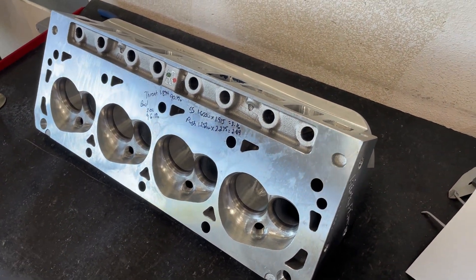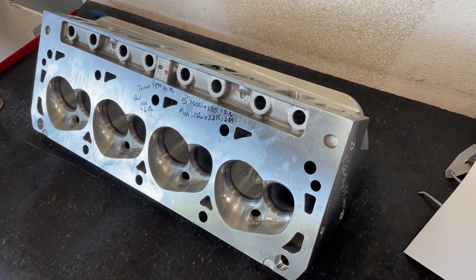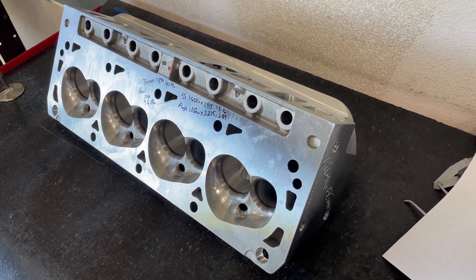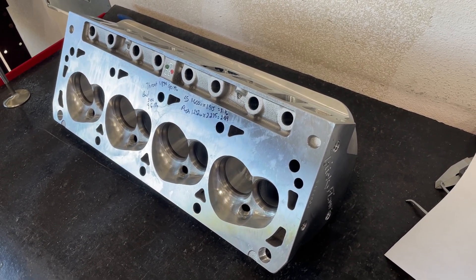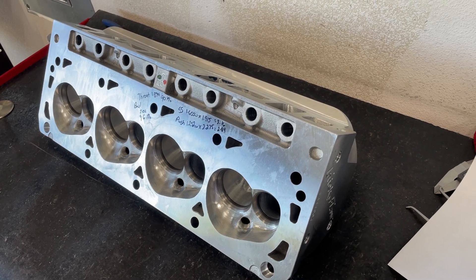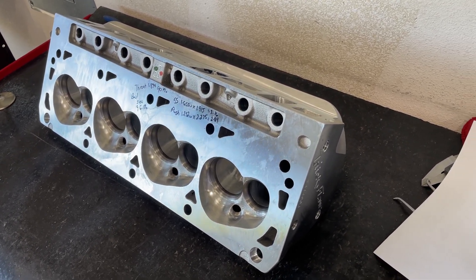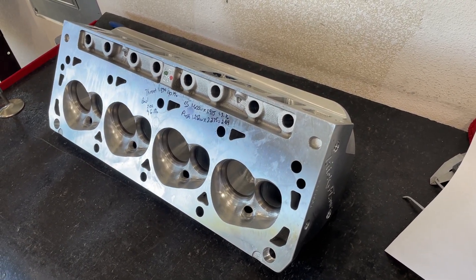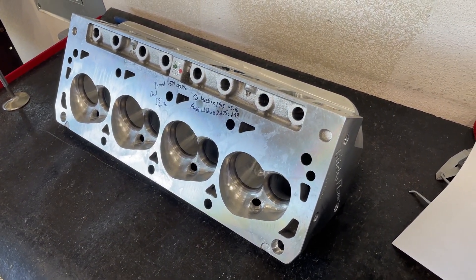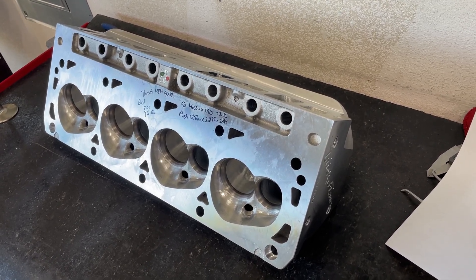LS guys, for whatever reason, just don't spend as much money on heads as small block Chevy or even big block Chevy guys do. But if you asked me which family I like, I really don't care - I just care that it makes power. If I had my real choice, I would run a small block Ford. My GMC Sonoma has a Chevy in it now, but if I could get someone to do a 351 Cleveland, that'd be the cat's meow. I love the small block Ford platform - they have so many good heads, from their Cleveland heads to their wedge heads like this.